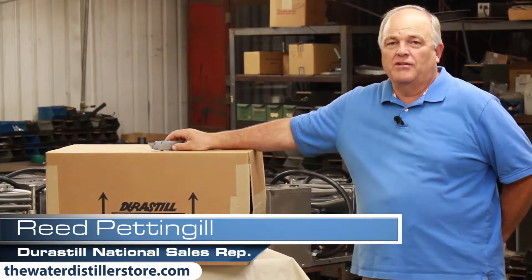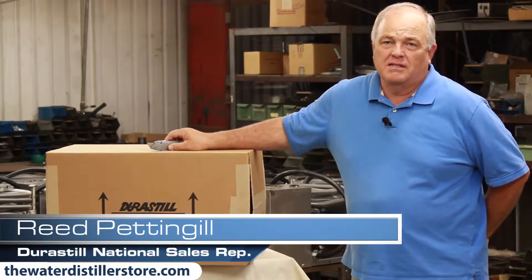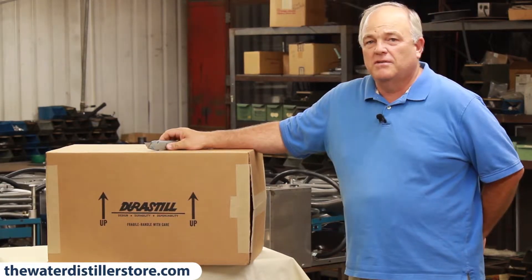Hi, I'm Reed Cuttingill. I'm here at Durastill in Kansas City, Missouri. This is how you receive your distiller.